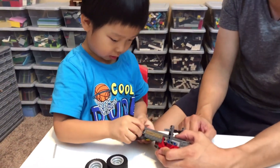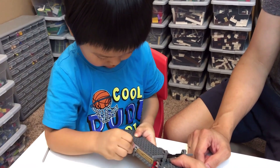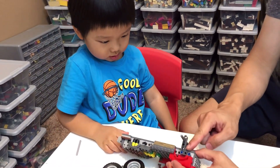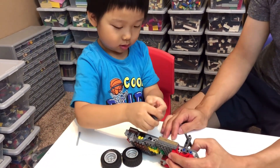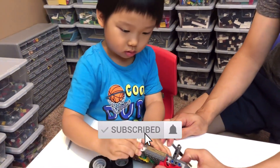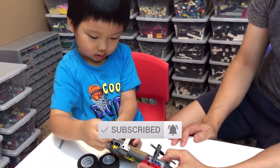And put the black one — black pin over there. Good job. Now all you need is to put the L-shape. Where's the L-shape? Yes, yes — put it right there, right here, like that. And press firmly, okay. There you go.